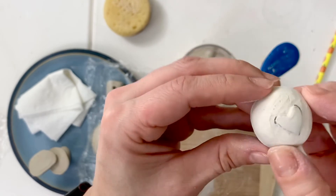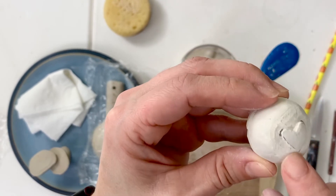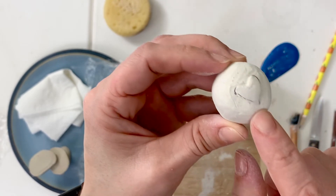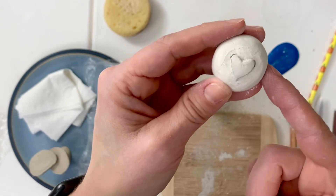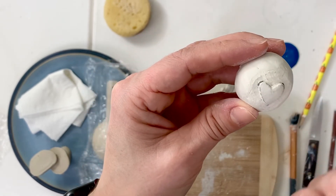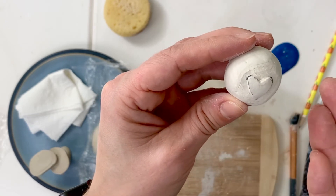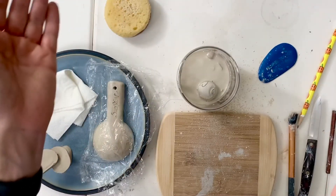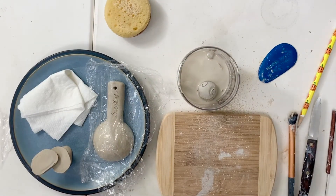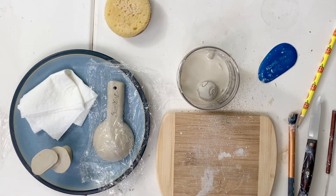So if you carve into it, once this is fired, you can actually use it as a stamp in your clay. You can carve your initials, you can carve shapes. And if you really don't like how this turned out, bone-dry clay can still be recycled — all you have to do is put it in some water. Hopefully this activity gave you an understanding of the different stages of clay and what the clay can do at each stage.